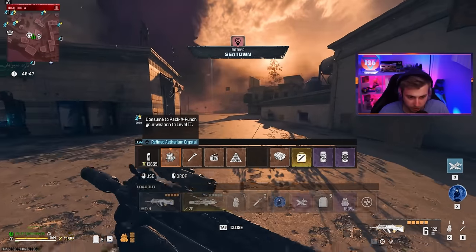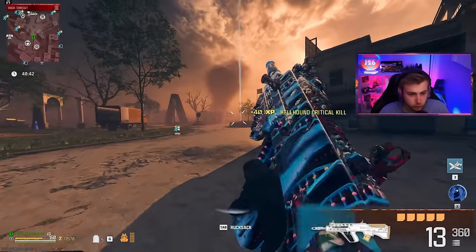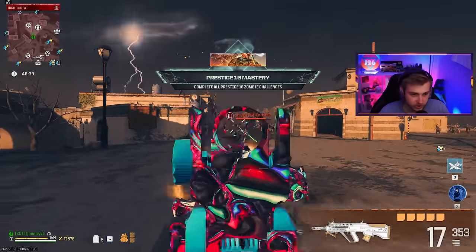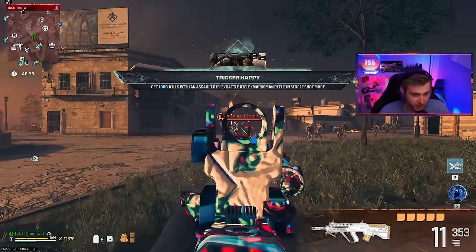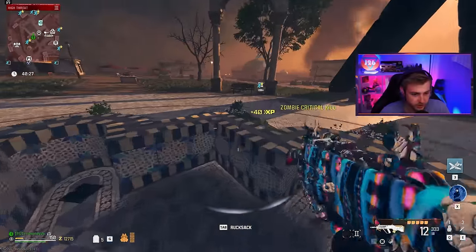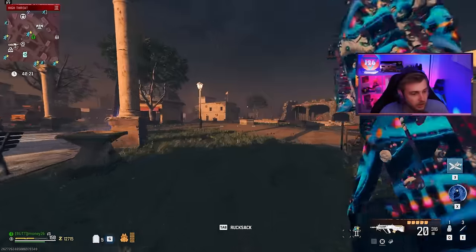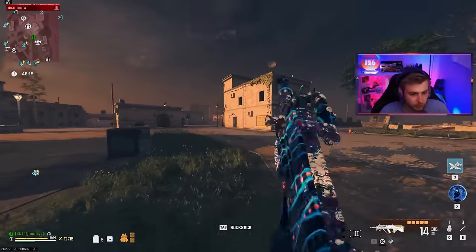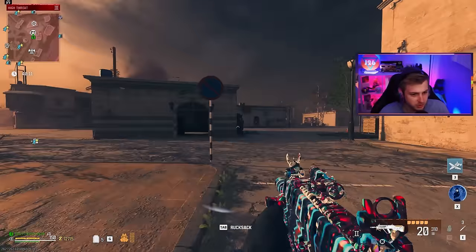Let's go ahead and get this to pack-a-punch two and legendary. Our mag goes up to 20 bullets when pack-a-punched — definitely terrible, but better than the 10 we had before, so it doubled. And it looks like it can actually kill zombies in tier three just being pack two. The reload isn't the fastest, so let's go ahead and grab Speed Cola.